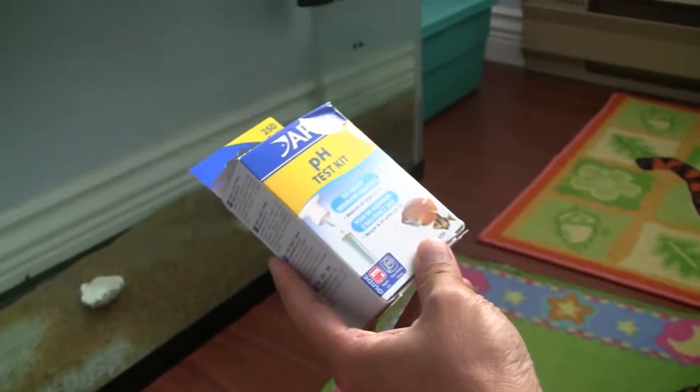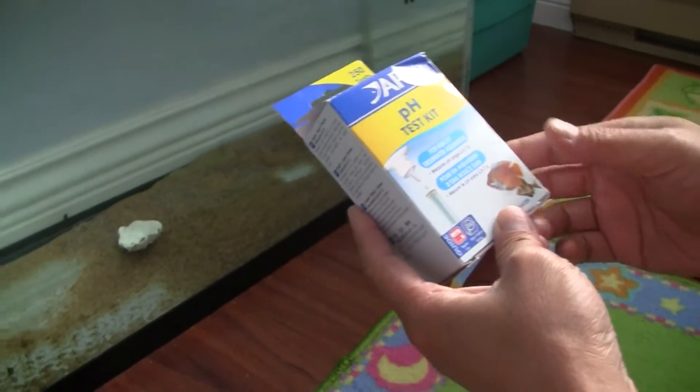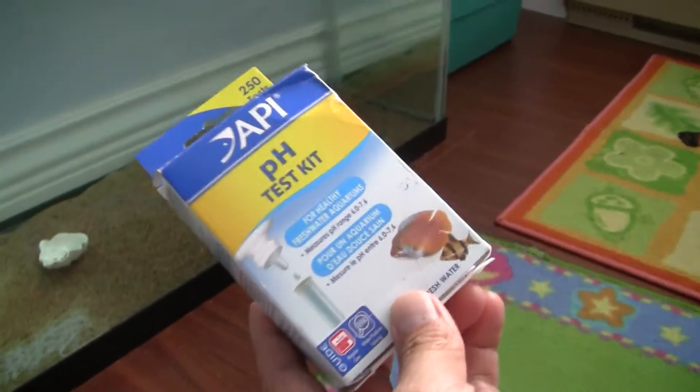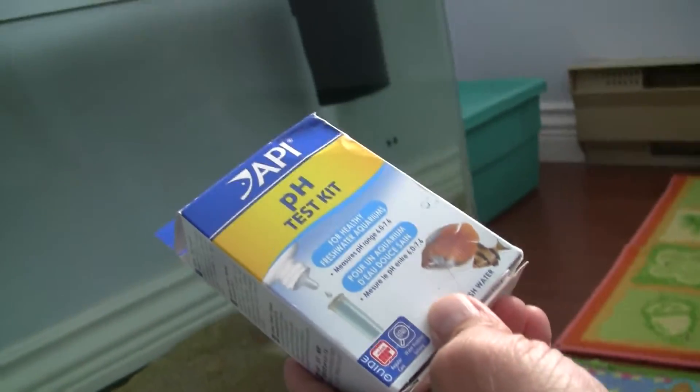Today we're going to test the pH level of our aquarium water. This is the API pH test kit, and it is for freshwater aquariums.